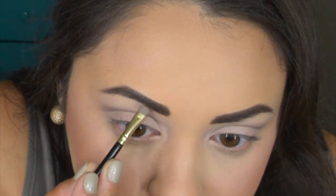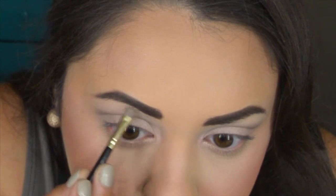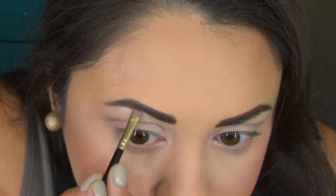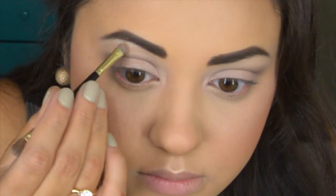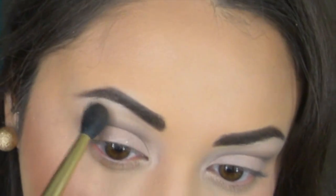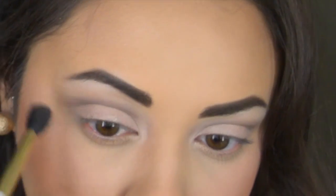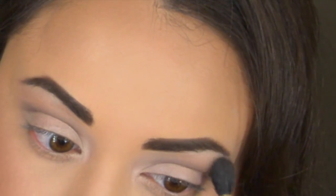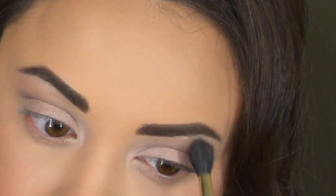I'm taking Nylon, my favorite highlighting eyeshadow, and applying this to my brow bone. Then taking Cork eyeshadow on a fluffy crease brush, applying this on top of that blended-out cut crease eyeliner and below the brow bone, just to act as a really nice transition color so everything blends effortlessly together.